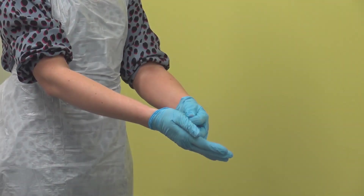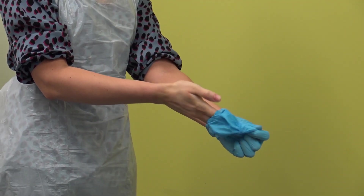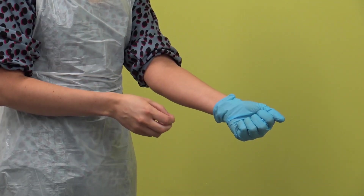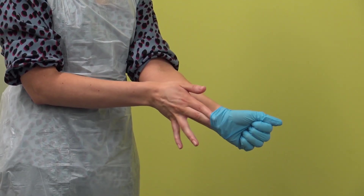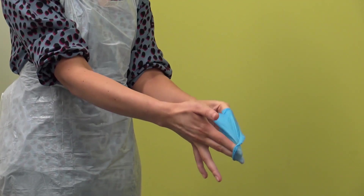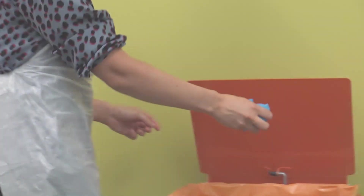Step 1 — Removing gloves. The outside of the gloves should be considered contaminated. Grasp the outside of one glove with the opposite gloved hand and peel the glove off. Hold the removed glove in the gloved hand. Slide the fingers of the ungloved hand under the remaining glove at the wrist. Peel the second glove over the first glove to remove and discard as healthcare waste.